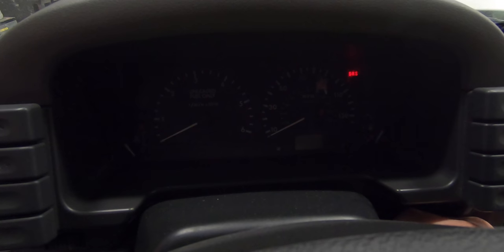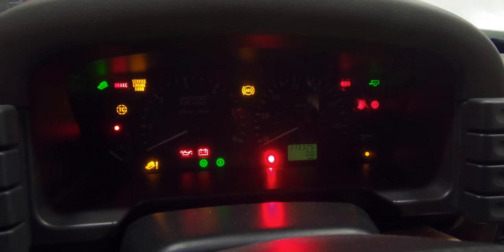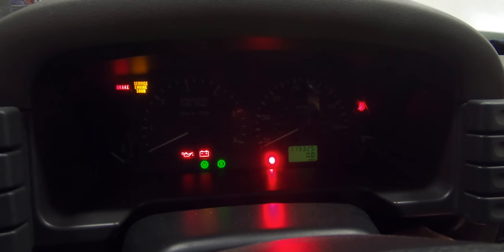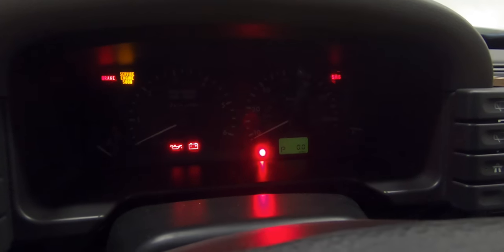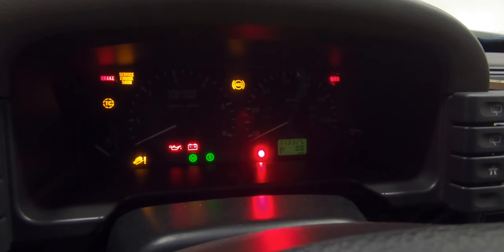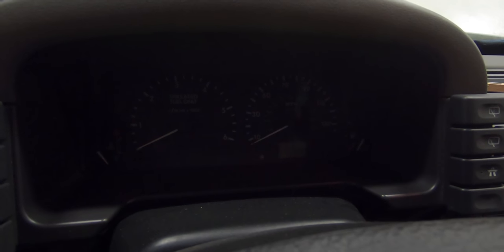I've got the new ECU and BCU installed. You can see the light is flashing there. The battery may have been dead. Let's try this again. Okay, let's see if it starts. It doesn't do anything. That red light that's on — I think that means the security system is on. Let's hook up the nano-com and see what's going on there.